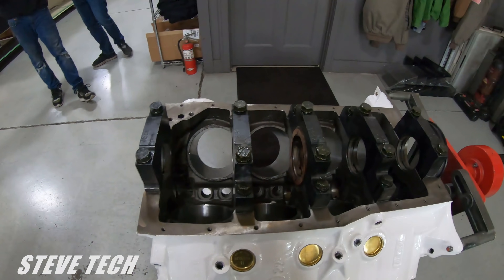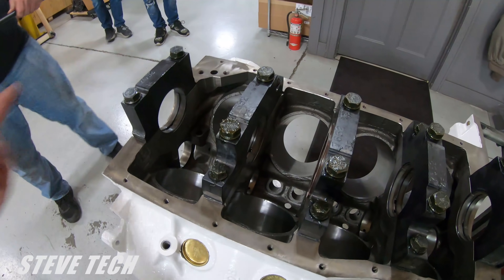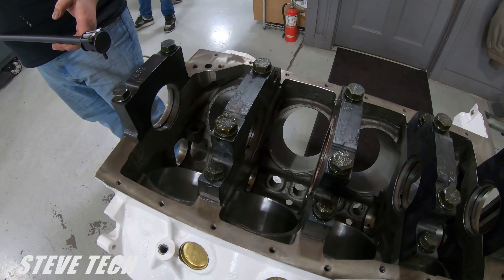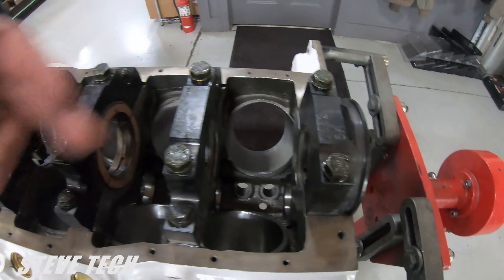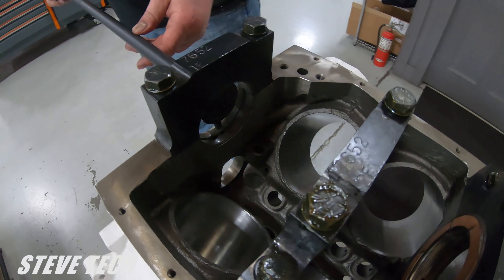Now we can go right back over here to where the block is. We have installed all the bearings into the block. We've already checked the crankshaft and determined that the crankshaft is the correct size all the way through, but all the bearings are in the mains. Everything is torqued — torqued to the proper amount.